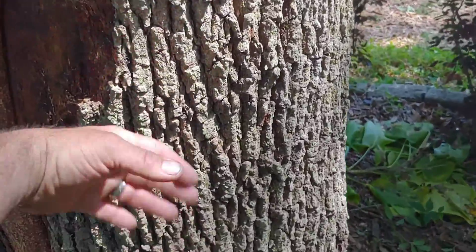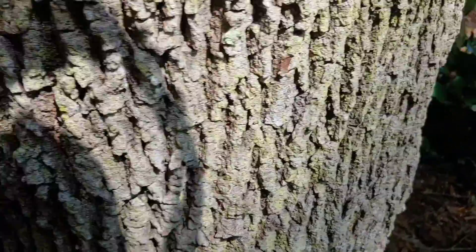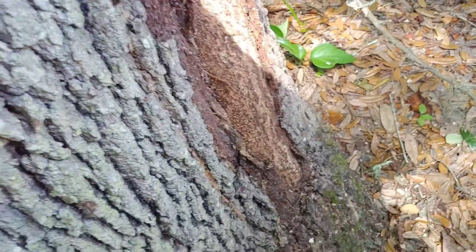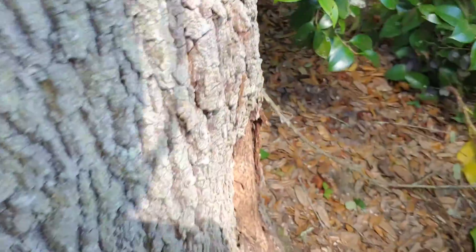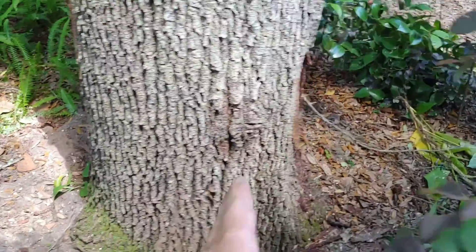From this section over here all the way to this section is what I would consider dead tissue, unfortunately. On this adjacent side you see another area of rapid growth or reaction wood, so my suspicion is that from that section to this section there's a potential of losing all of this live tissue.